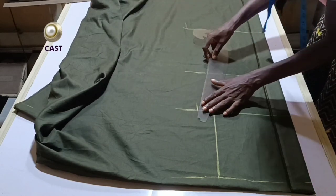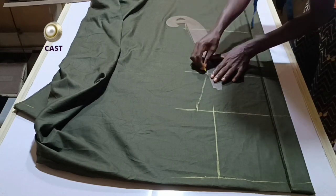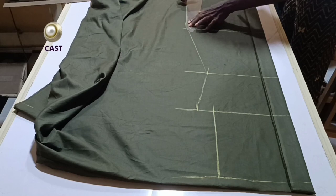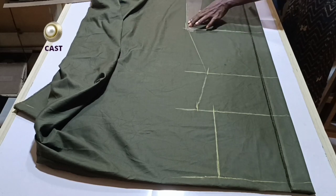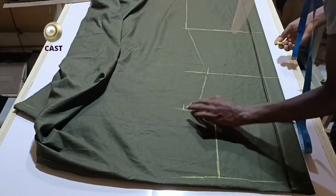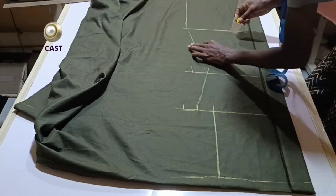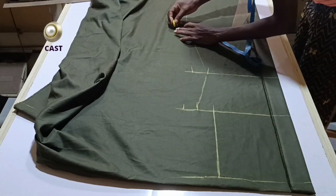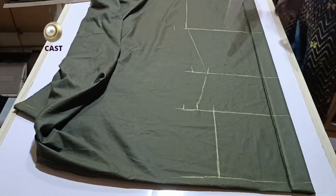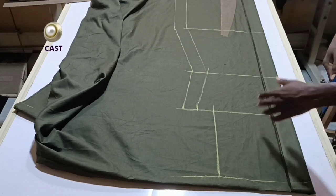I'll go ahead and connect all these points together. These are all our horizontal measurements, but I have not added any seam allowance yet. I will make the seam allowance 1.5 inches. I'll go ahead and add my 1.5 all through.